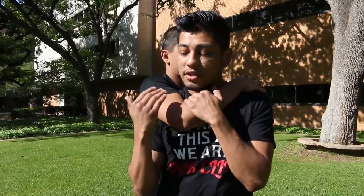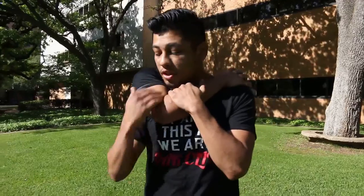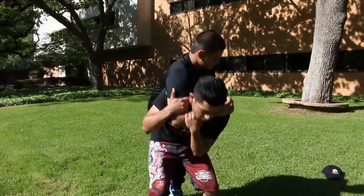So the first thing you're going to want to do is basically picture his shoulder attached to your shoulder. You're going to want to try to touch your head down to the ground, and the simplest way I can put it is tuck and roll. You're going to bend your knees, lower your butt and hips, and stick them towards him — tuck and roll.